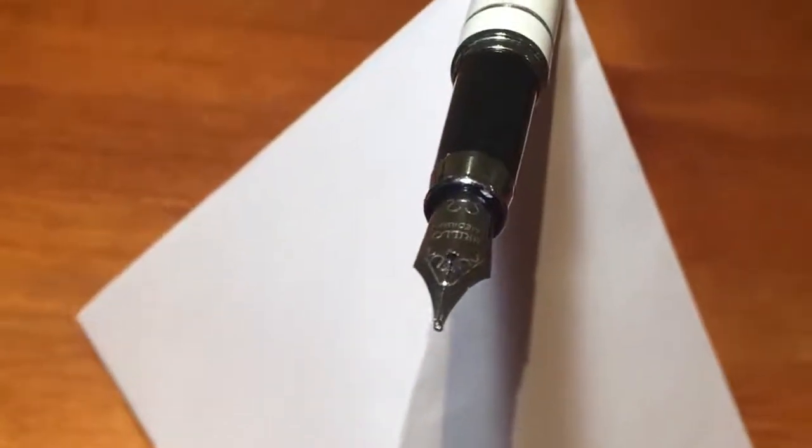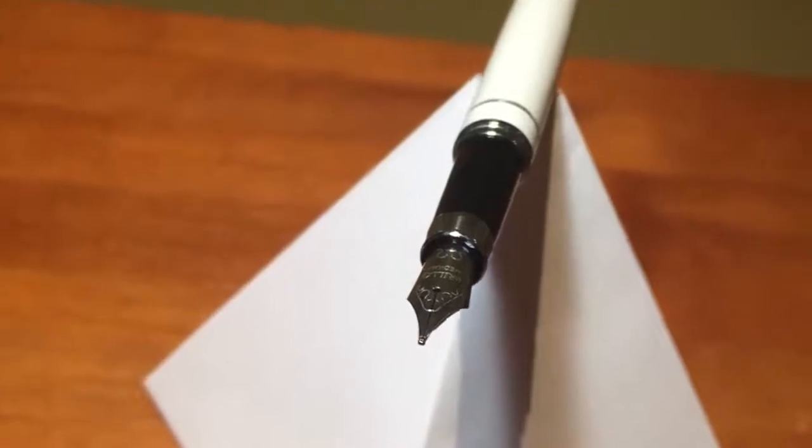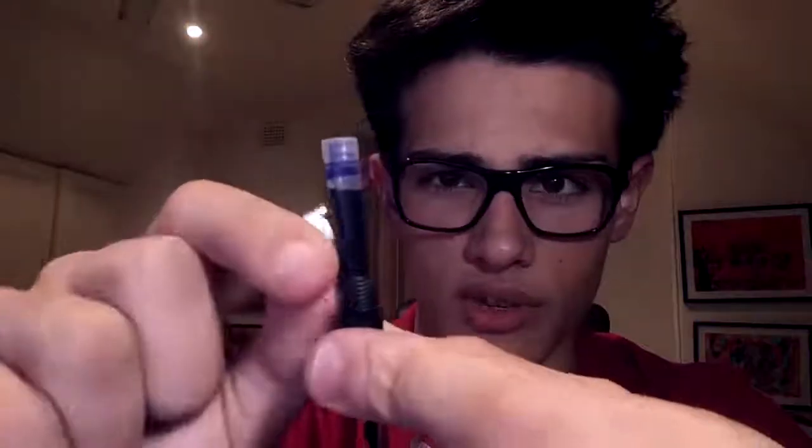If we have a look at the nib, it's a pretty small nib — we'll get into the specifics in a minute. You really have to hold this pen at a somewhat high angle. If we take the pen off, you'll see that it uses plastic threads, which I'm not the biggest fan of, and honestly they're not exactly substantial.